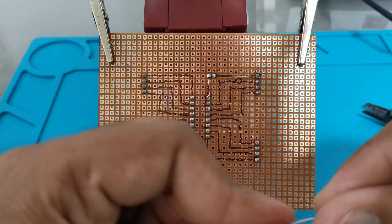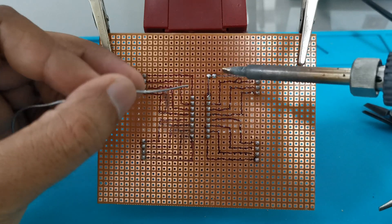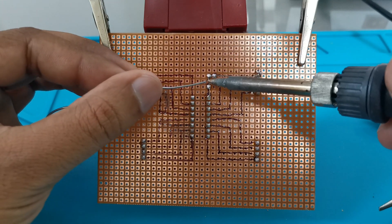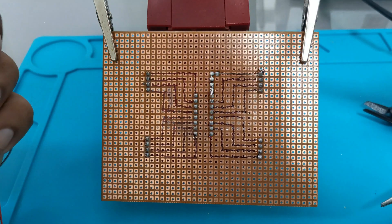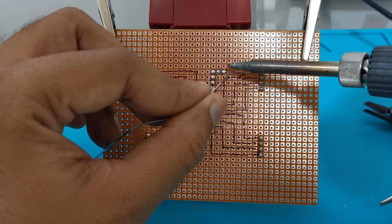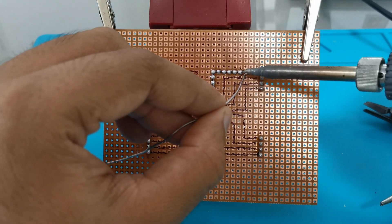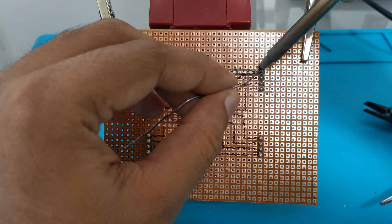Now our next step is to fill each and every block of copper with solder drops that are coming through this track. Apply the soldering iron first, then the soldering wire. It will give extra strength to the wire and it will not break while using. Make sure you firstly apply the iron, then the soldering wire, and while removing — remove the soldering wire first, and after that the soldering iron.